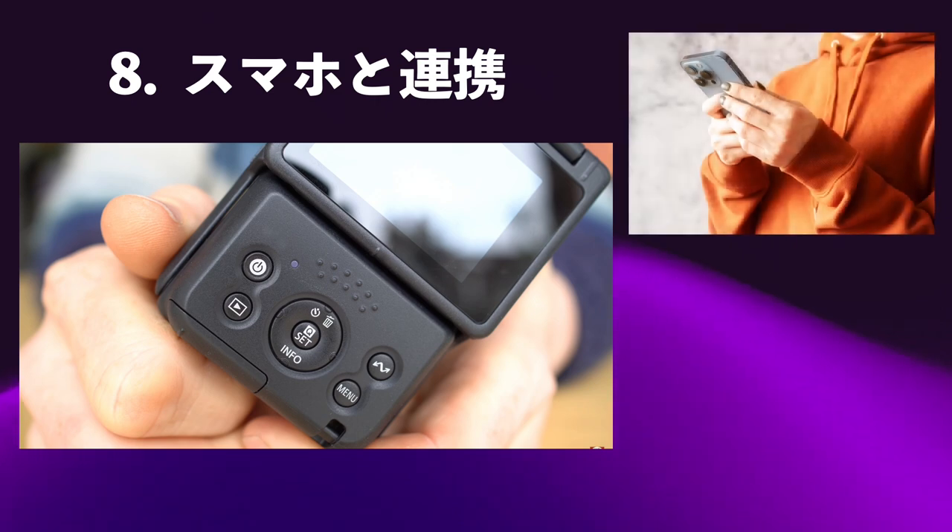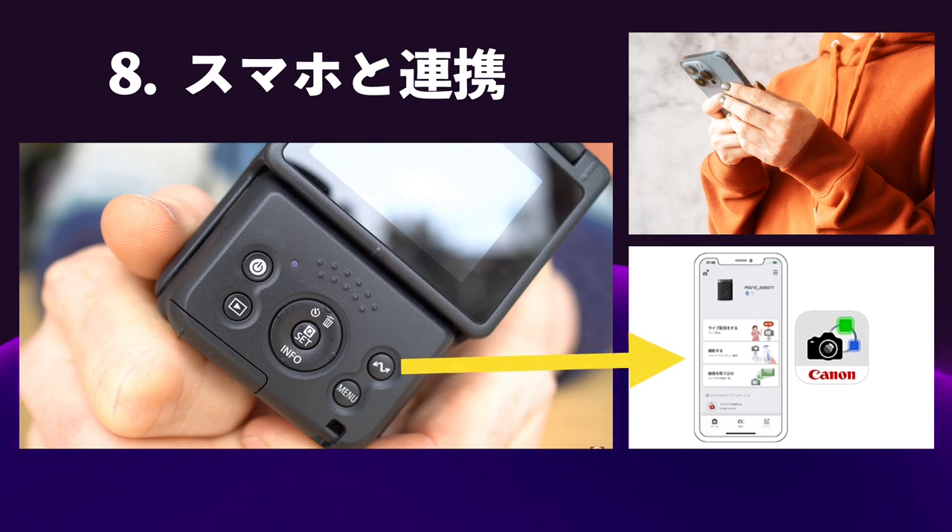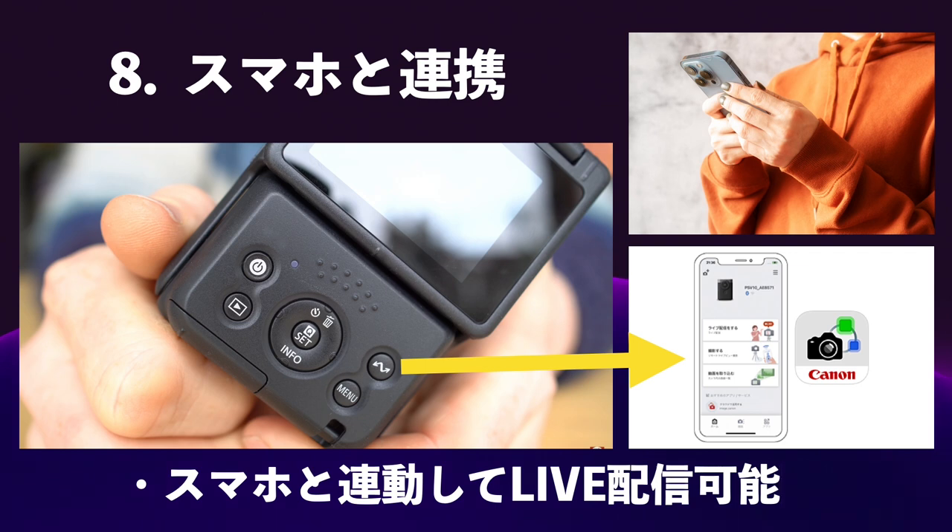音質をさらに上げたい場合はRODEの外部マイクを使う方法もできます。8番目はスマホとの連携です。iPhoneなどのスマホにCanonのアプリを入れて、Bluetoothで本体と通信すると、スマホと連動した情報をライブで配信することが可能になります。パワーショットV10の素敵なところ、伝わったでしょうか。